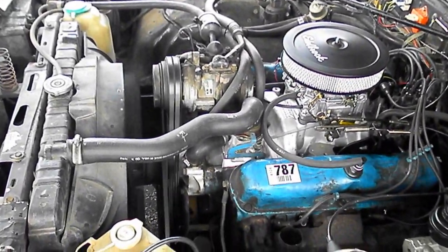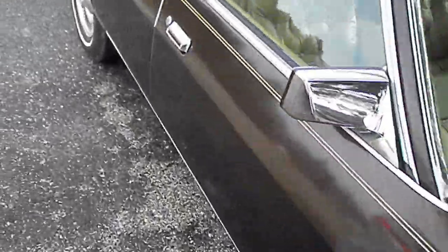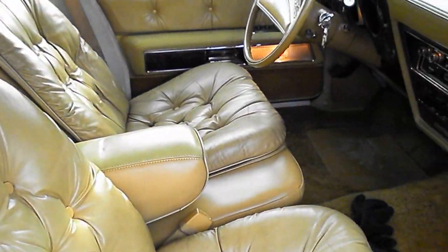I decided to do the Edelbrock setup on her. Everything works on this car — there's nothing wrong with her. I cleaned her up a little bit. She's nice and comfortable.